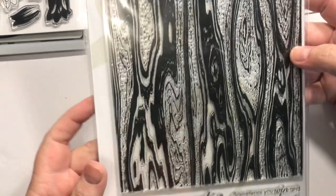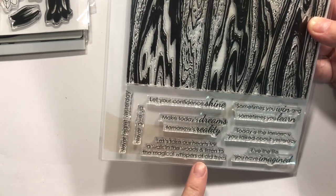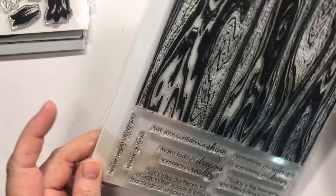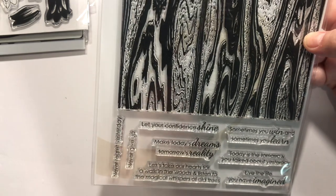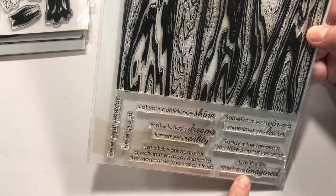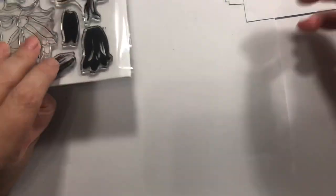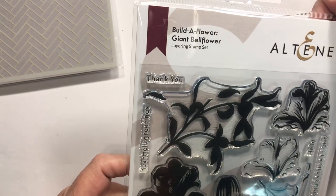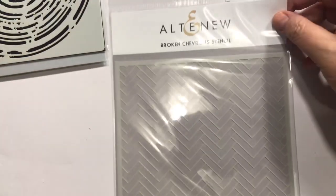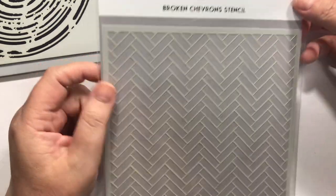This is a cool big wood background, which I love, but honestly I love it so much for this sentiment: 'Let's take our hearts for a walk in the woods and listen to the magical whispers of old trees.' I love trees and I love old trees — it just spoke to me. It's also got ones like 'Sometimes you win and sometimes you learn,' 'Today is the tomorrow you talked about yesterday,' 'Live the life you've imagined,' 'Let your confidence shine,' 'Never regret yesterday,' 'Never give up.' Sometimes I wish I could just buy a sentiment. And the broken chevron stencil from Altenew — I think it'll be really cool for a nice masculine card.